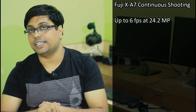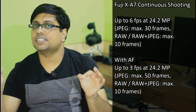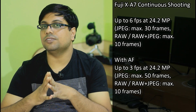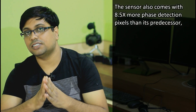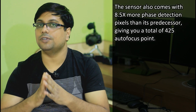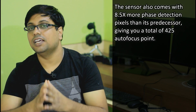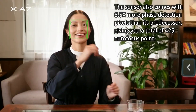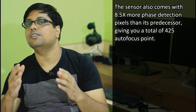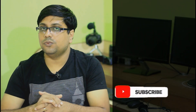The continuous AF speed of the camera is a bit limited — we are getting only 6 frames per second with a limited buffer. However, the autofocus system is much improved overall. We get 425 phase-detect AF points on-sensor, and according to Fujifilm, the autofocus speed and coverage is much improved from its predecessor. Whether shooting stills or recording video, the camera will deliver blazing-fast autofocus performance.